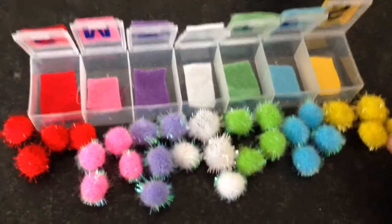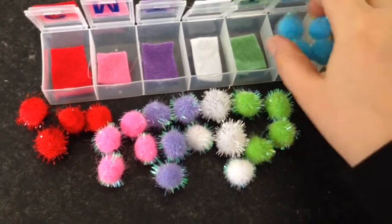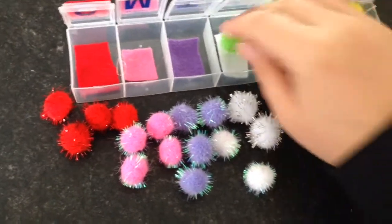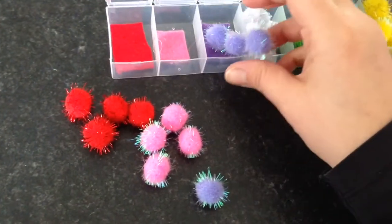Once the glue has dried you can pop your pompoms in — about four per compartment. This could be a good toy for counting because you could count the pompoms in and out, or tip them out and sort them into the right colour category.